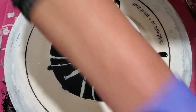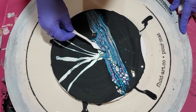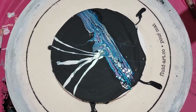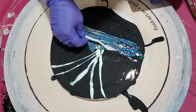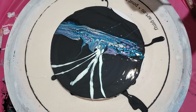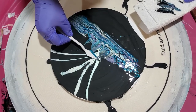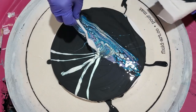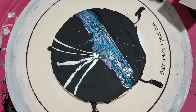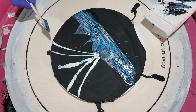Let me get a paper towel. Scoop and drag. Scoop and drag. Scoop and drag. Scoop — there we go. That's what I was going to cover up — more of that center there. Scoop down here. Scoop and drag.